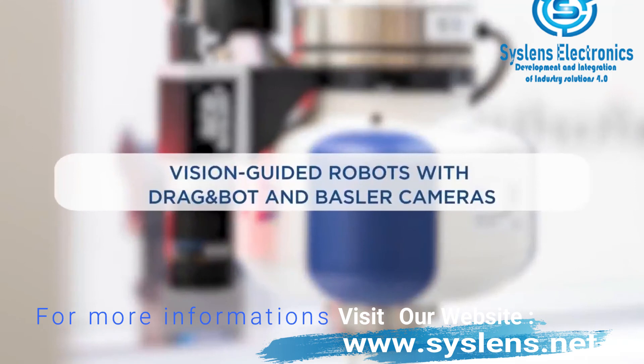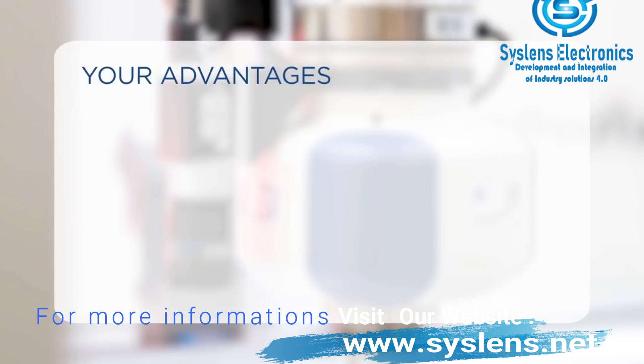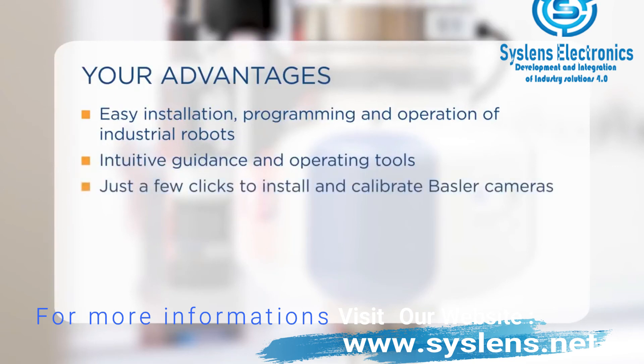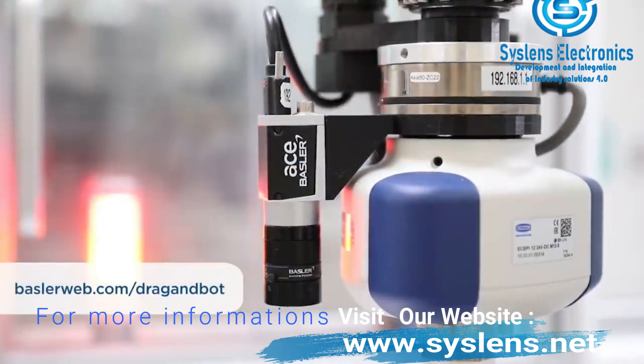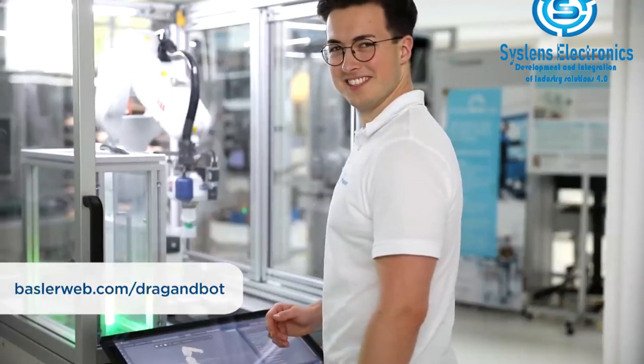The combination of DragonBot and Basler cameras offers numerous advantages: easy installation, programming and operation of your industrial robot, independent of robot brand or model. Intuitive guidance and operating tools, just a few clicks to install and calibrate Basler cameras with easy access to vision features, and no need to use an additional camera SDK. Visit baslerweb.com/dragonbot to explore Basler cameras for your robotic automation project.